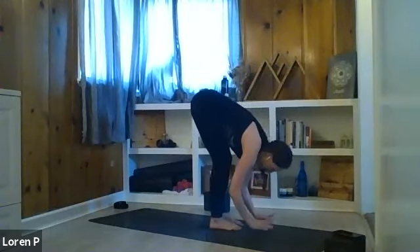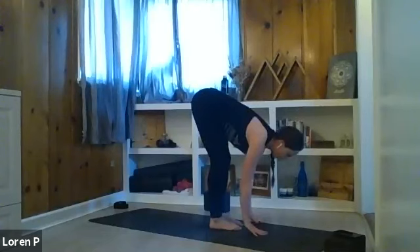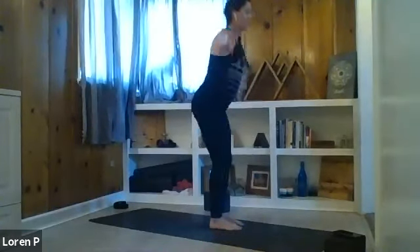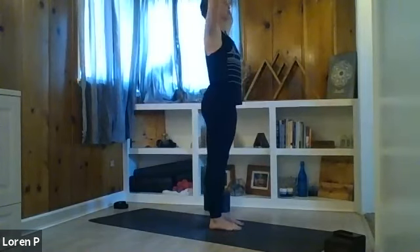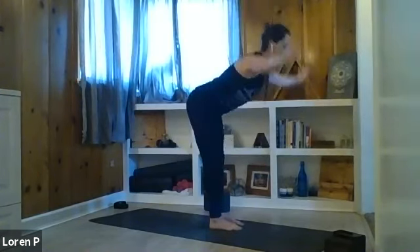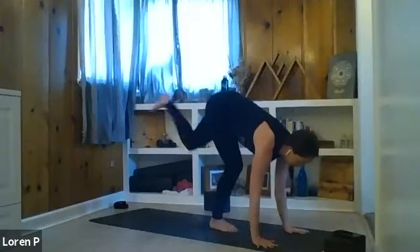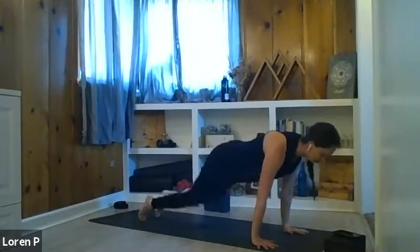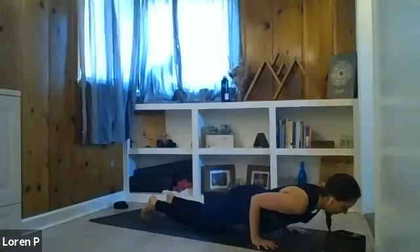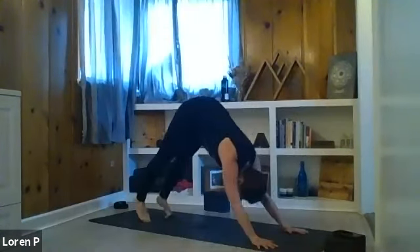Exhale forward fold, hands towards the mat. Inhale, half lift — try to get a long breath, long spine. Exhale back to your fold. Inhale, rise all the way up, reach up. Exhale, relax the arms. Now we add on — inhale rise and reach, exhale forward fold all the way down, inhale half lift spine long, exhale step back to plank, or tabletop. Inhale, pausing for a breath, shift forward high up onto your toes. Exhale, drop your knees down, bend the elbows halfway — chaturanga. Inhale, upward facing dog, straighten the arms, arching the spine. Exhale, downward facing dog, hips up and back.